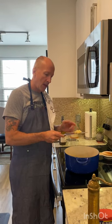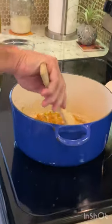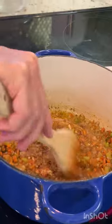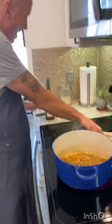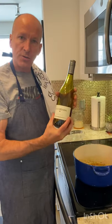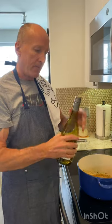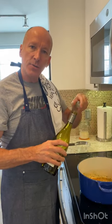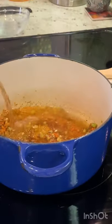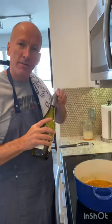The herbs are in now. I'm adding the garlic — give it a quick stir. Then I'll add the wine. I'm using La Crema Chardonnay. Don't put any wine in your food that you wouldn't drink. All this is going to do is deglaze the pan and get all the bits and pieces off the bottom. Use about a half a cup of the wine.